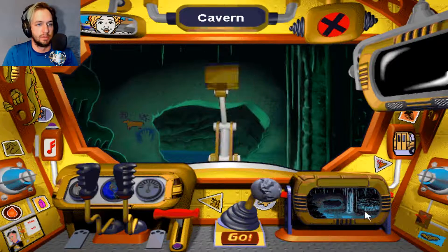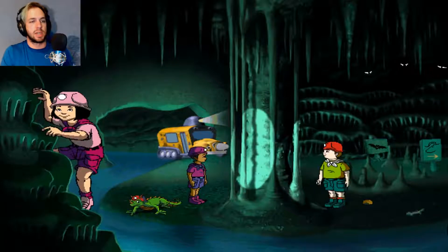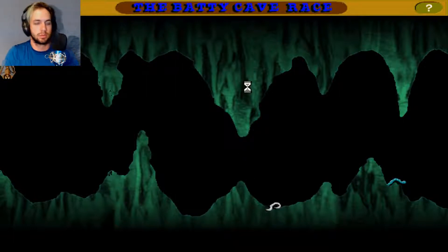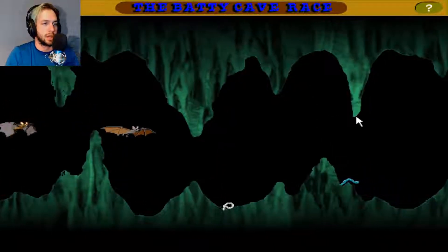Nice, what else do we get? Rubber ducky! That's sad — I can't put the rubber ducky in the box. Alright, back outside, because I noticed these signs have some minigames, so we're going to play them. First we're going to play the one with the bat. It's a bat race! Can you get your bat out of the cave maze first? Sure! Use your up and down arrow keys to move your bat, and the left and right arrow keys to control your bat's flying speed. And begin! Whee!